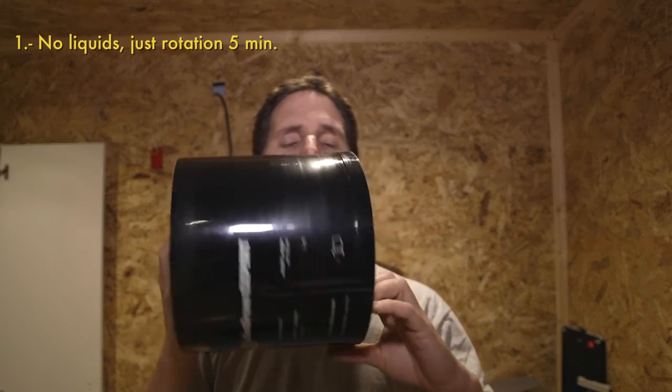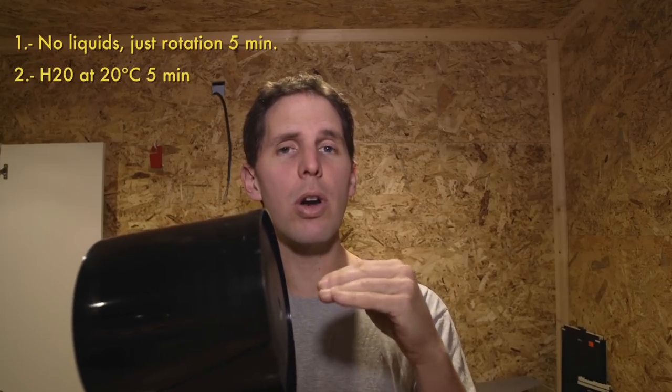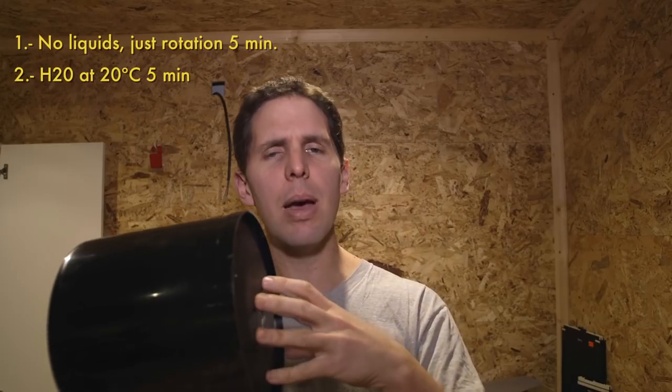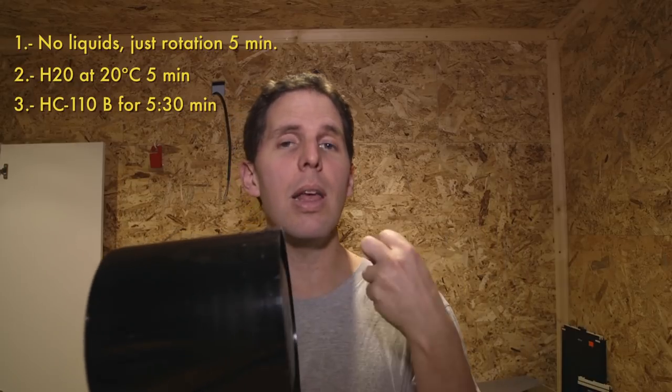First we do a pre-warm of the tank — basically the tank will just turn on inside the Jobo with the film in but no chemistry, just to keep it all in the water bath at 20 degrees. Then we're going to do 5 minutes of just water at 20 degrees, so it pre-soaks everything and it's ready to receive the chemistry without shocking it. Then we have the chemistry, which is HC-110 in B, which is a 1:31 dilution.